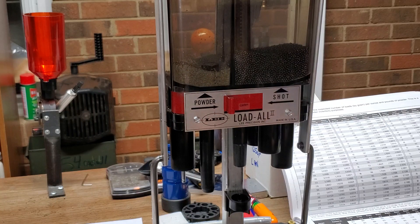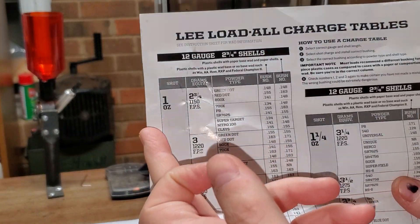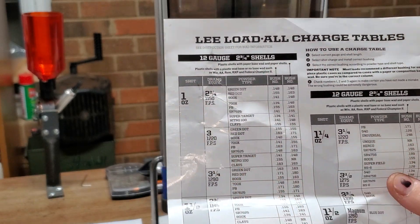Hey guys, Mercury Firearms Training here. Playing with my Lee Load-All 2. The data that came with it — you got these loads. It's a one ounce load, two and three quarter DRAM equivalent, 1150 FPS; three DRAM equivalent, 1220 FPS.